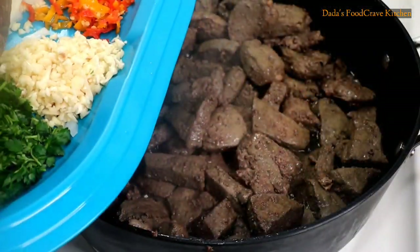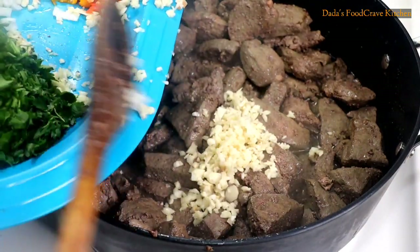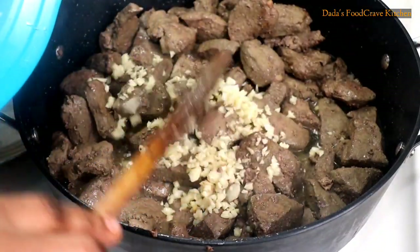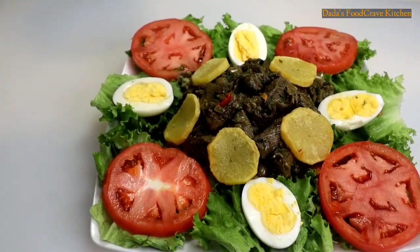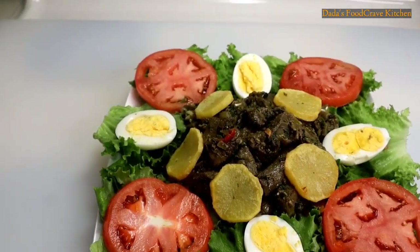In this recipe, I'll be showing you how to make this simple and yet delicious liver recipe. If you guys are interested in seeing how I make this delicious liver recipe, please stay tuned. And without any further ado, let's get cooking.